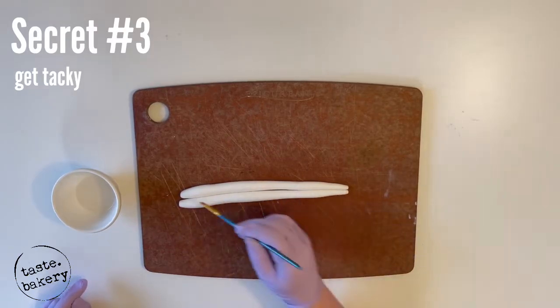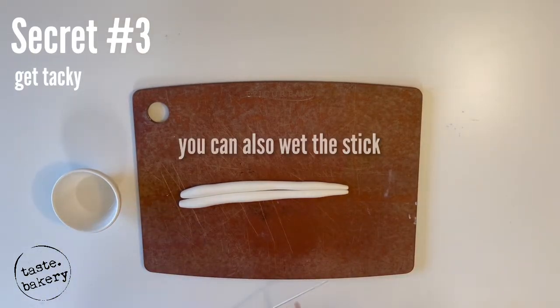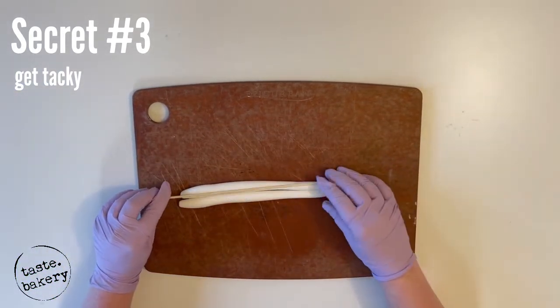Just brush some water down the middle to make your fondant sticky or tacky. Grab a nice long skewer — use the non-pointy tip at the point end; we're going to use the super pointy end to insert it into the cake. Pick up the right side of your fondant pieces, put them in your right hand, and place your skewer down the middle.